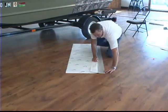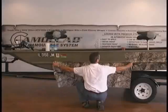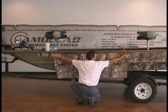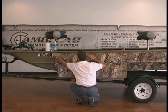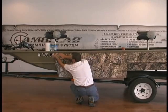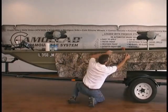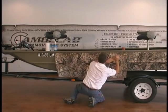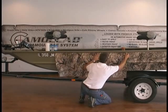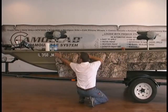Then we'll be ready to put it on the side of the boat. We'll pick it up here from the corners and lay it up here on the side of our boat. We want to overlap about an inch to two inches. Stick that corner down. Hold it across here just like a straight edge. Stick this corner down. There we go.